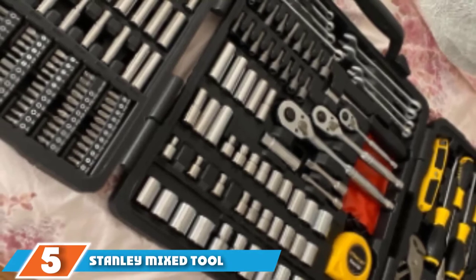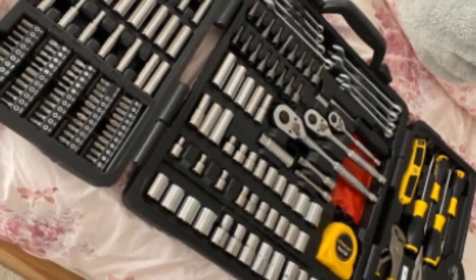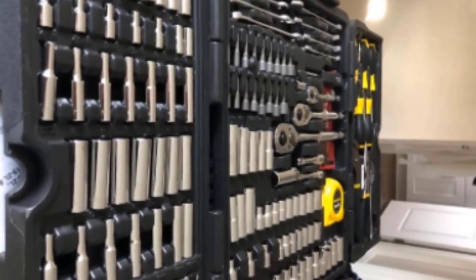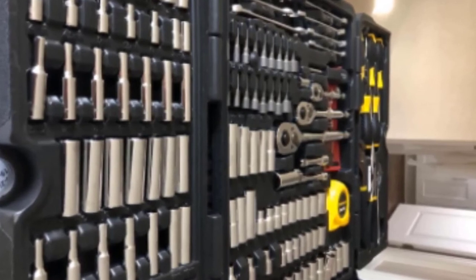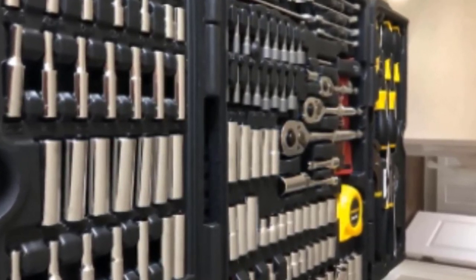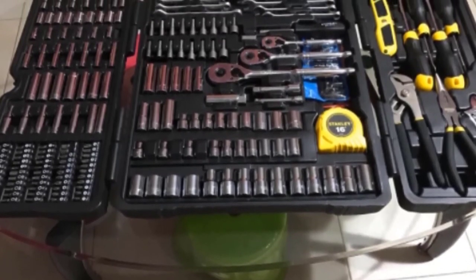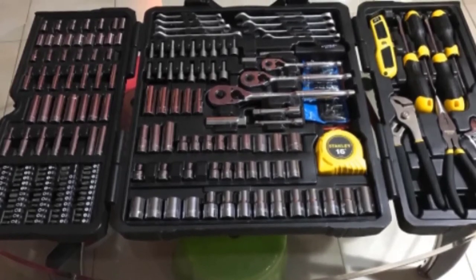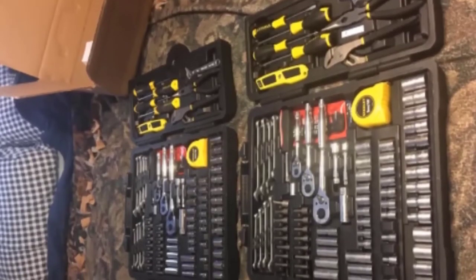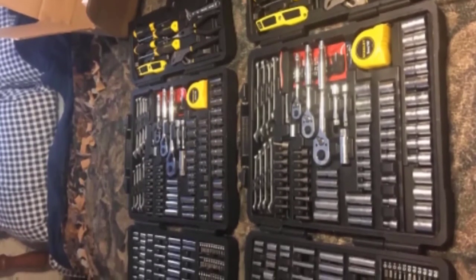At number 5 is the Stanley Mixed Tool Set. This 210-piece set includes wrenches, ratchets, pliers, sockets, a tape measure, and utility knife. The tools are made of chrome vanadium for greater durability, strength, and torque, and feature a chrome finish to resist corrosion, meeting or exceeding ANSI standards. The kit includes a molded case with a center locking twist mechanism that is very strong. It features nearly everything you need for both home and on-the-road use, in both metric and imperial. However, the case holds some tools too tightly, some tools may rust in damp areas, and the kit is expensive compared to others on the list.